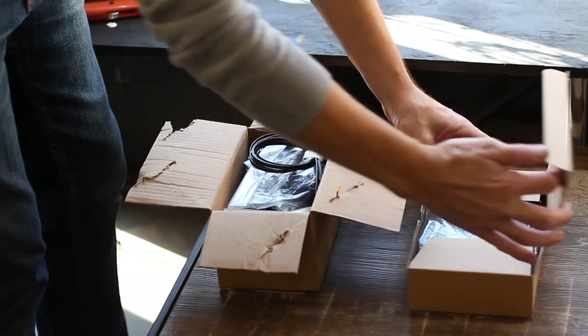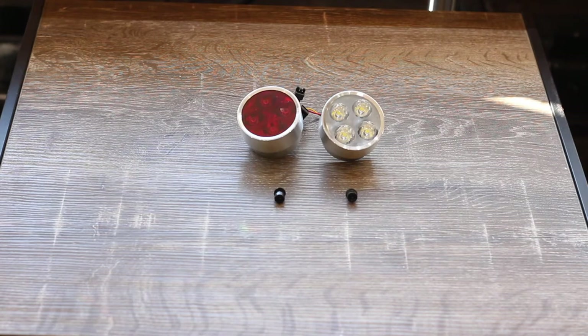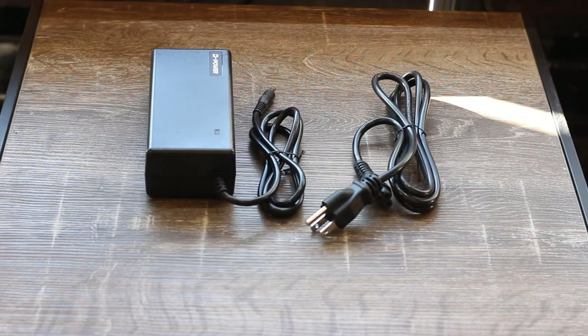Open the accessories boxes and check you have everything you need: toolkit, pedals, lights and light bolts, fender bolts, stem extender and spacers, and the charger.